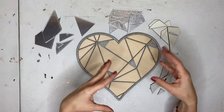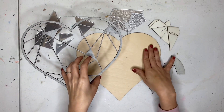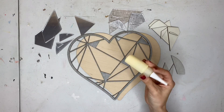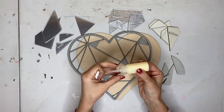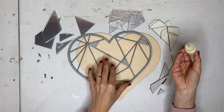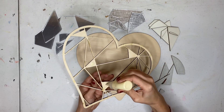Now for the fun part — we get to glue it all together and assemble it. I've got two layers here: a top layer and a bottom layer. I'm going to use Titebond Original today. I like to put it into fine-tip squeeze bottles — I get these at Hobby Lobby. It gives me a little more control over the glue, and when I'm squeezing it out, it doesn't hurt my thumb.